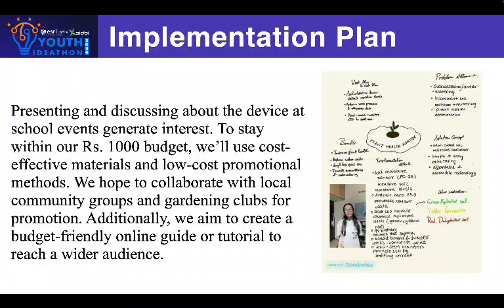Now, let's talk about how we intend to implement this Plant Health Monitor in our society. We will begin by showcasing this device in school presentations and talking with classmates and friends, which will demonstrate its value in plant care. We are hoping to work with neighborhood community groups or local gardening clubs to provide hands-on workshops where people can learn how to use the monitor and understand its benefits.